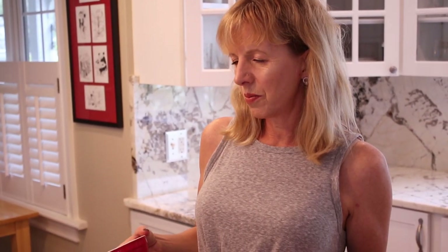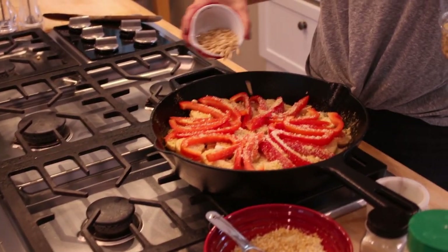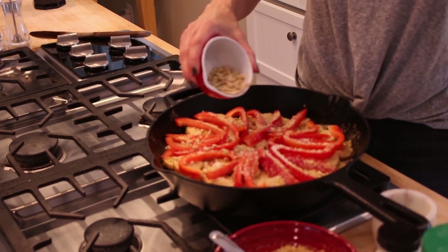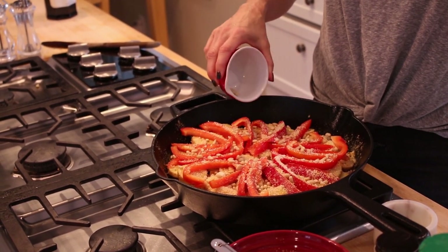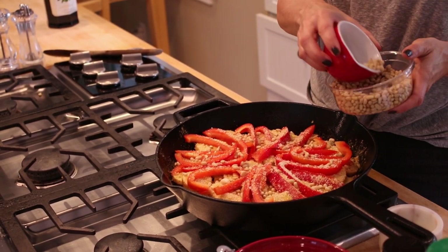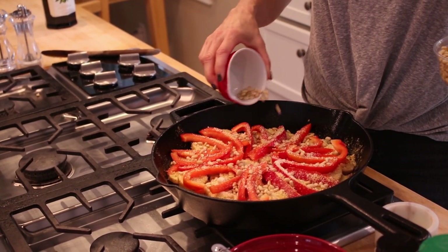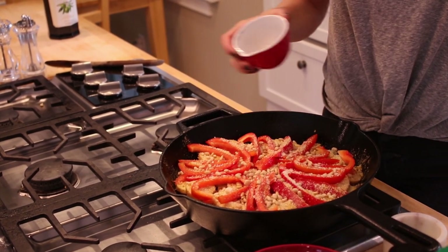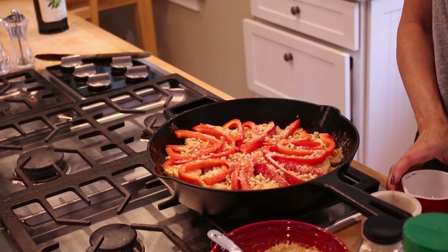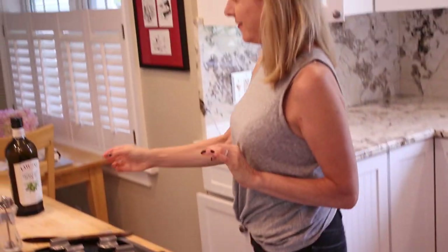I decided to put some pine nuts on top of this because it gives you a little bit more protein. So this is going to be half a cup of pine nuts and they'll get nice and toasted. This is now going to bake in the oven for 25 to 30 minutes.